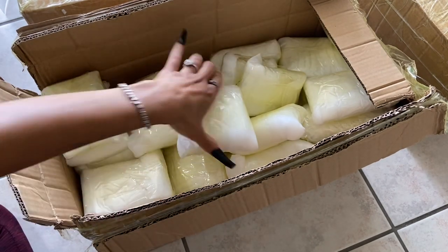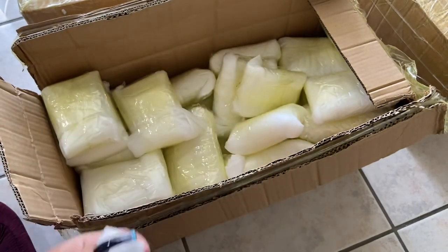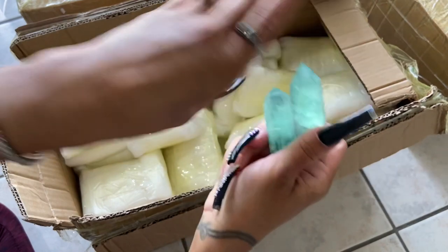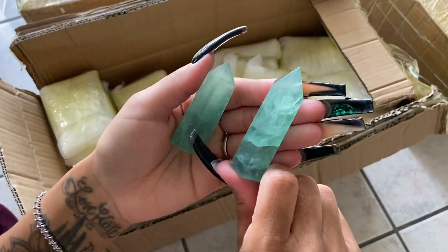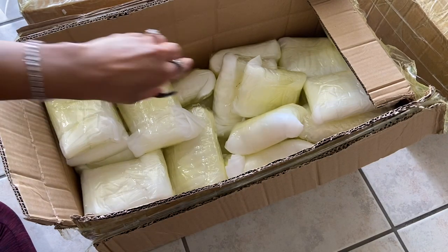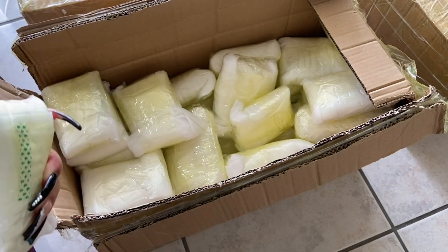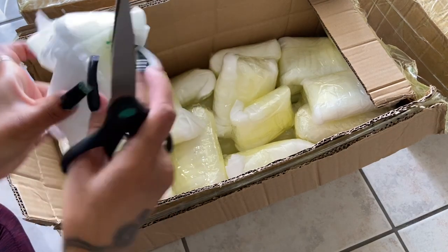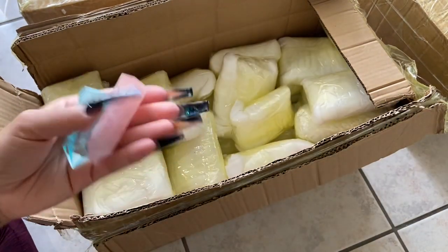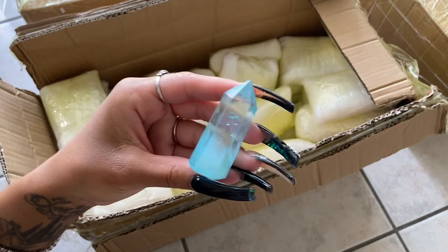I think I have a lot of towers in this box. Yes, these are towers — more rose quartz. Plus my green fluorite — I love these, they're so beautiful. Green fluorite is very good for the heart. And ooh, my aqua aura towers! I couldn't get green aura but at least I was able to get these because they are very popular in my store.